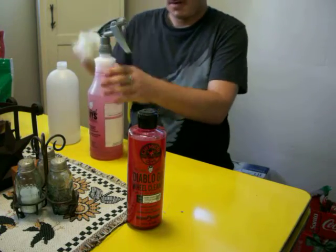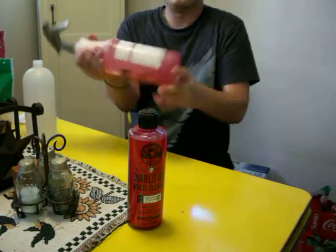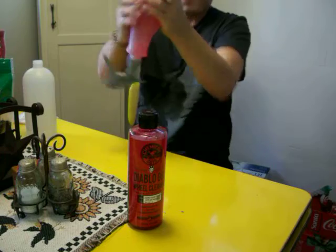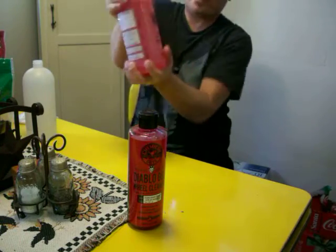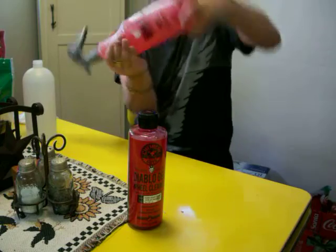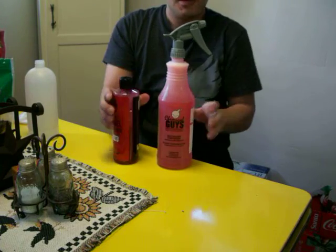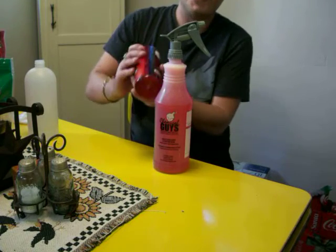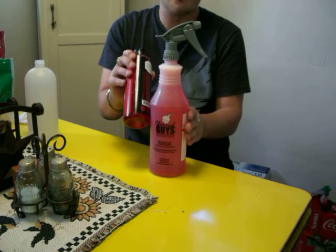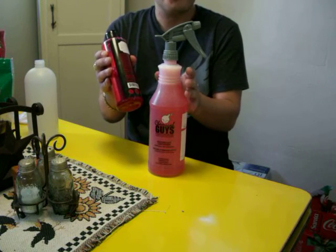What I like to do after it's diluted — first make sure the cap is on there tight, then get it shaken up, make sure it's all diluted, because it's a gel and it needs to be shaken up. There we go — it's diluted 3 to 1. As you notice, it doesn't have a dark red color anymore; it's more like a pink color. That's what you really want to see.